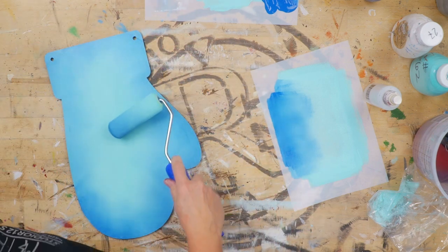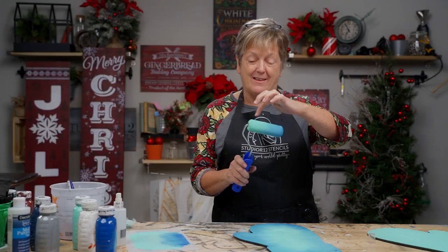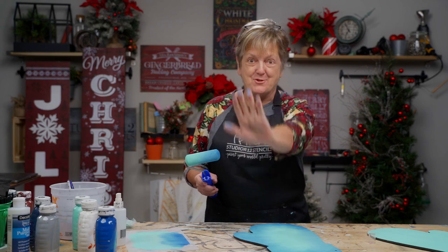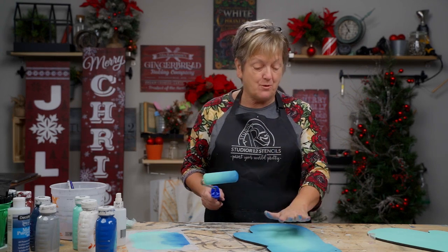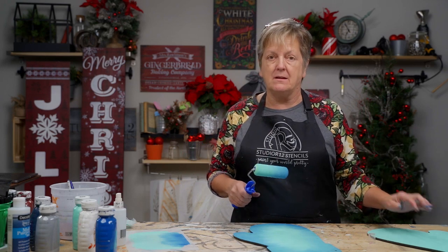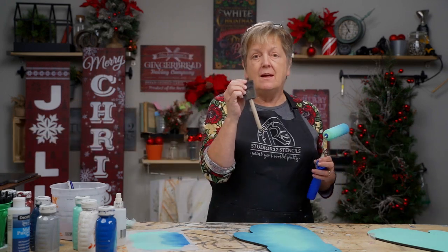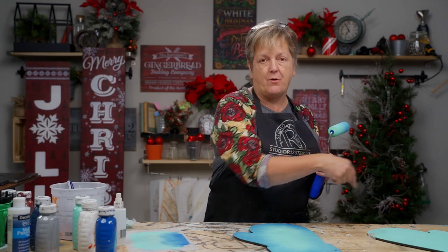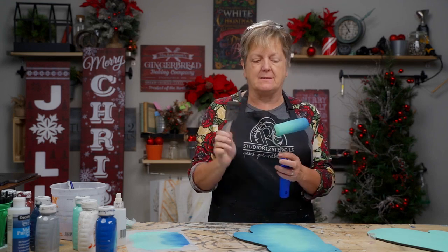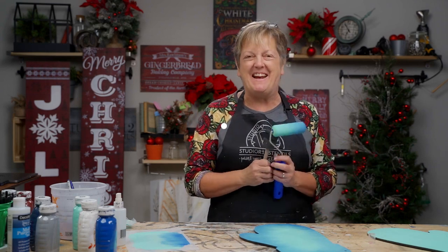Don't do what I almost did — I almost rolled down with the light in my dark area, do not do that. That stayed wet a good long time. In order to do this on my second mitten, I'm going to base it with just a foam brush so I'll have it wet and I won't disturb this already blended one — because this is like the perfect blend right here. Then we're going to let this dry and I'll show you some sponging techniques next.